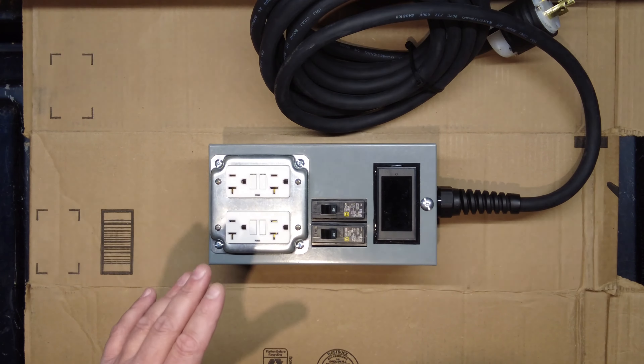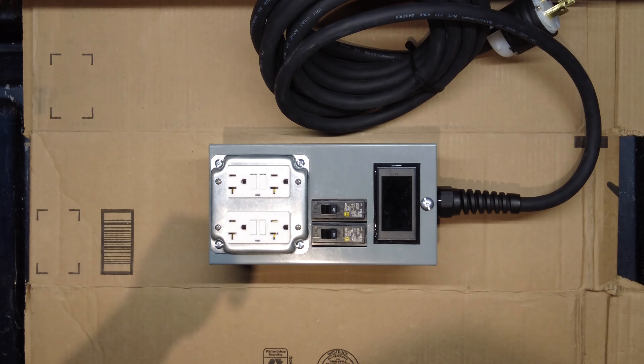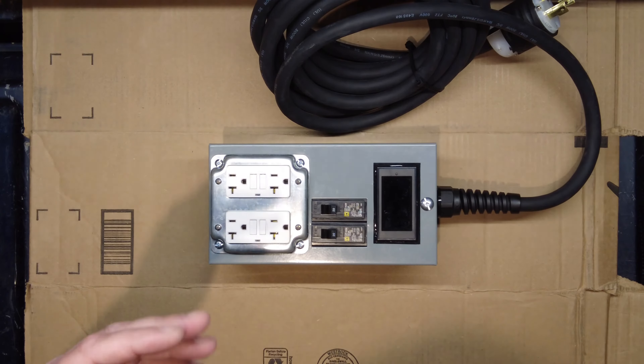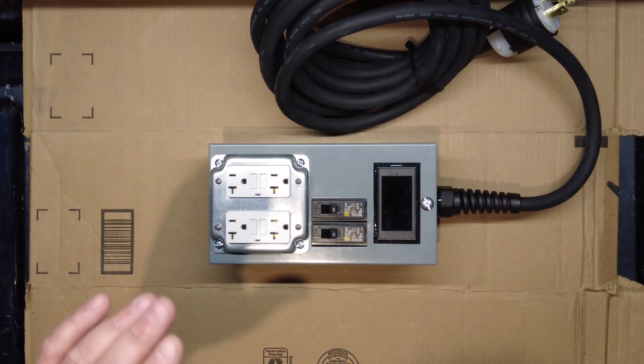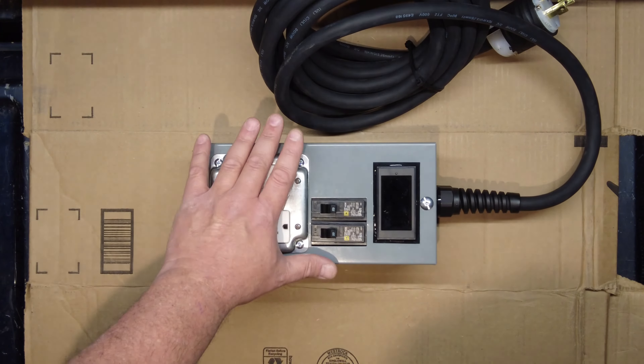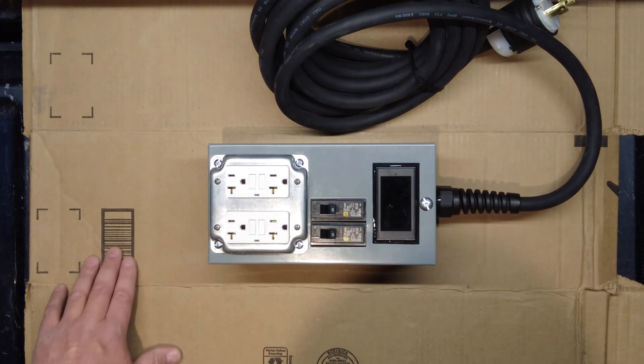I want to make a disclaimer: I am not a licensed electrician. I'm showing you this box that I made for myself. If you decide to make a box similar to this, be sure you completely understand what you're doing — do not simply follow my instructions. You need to understand what you're doing or this could be extremely dangerous.